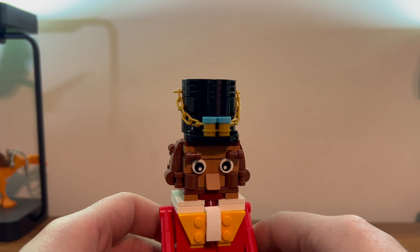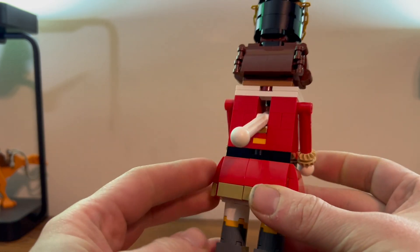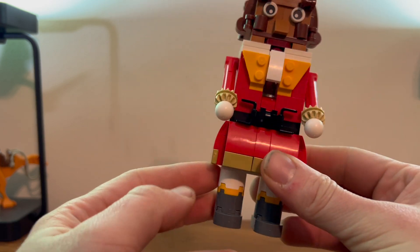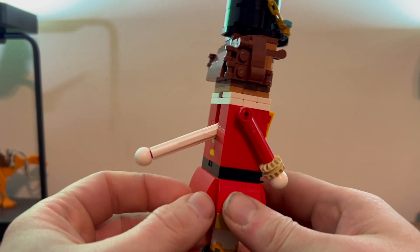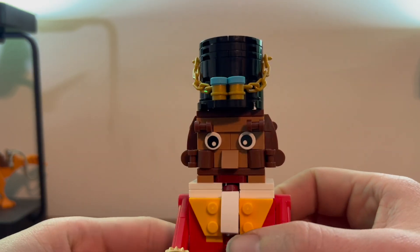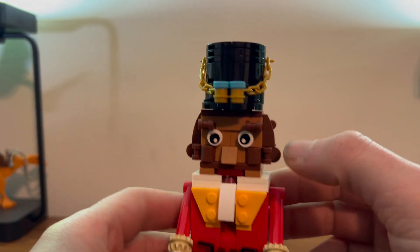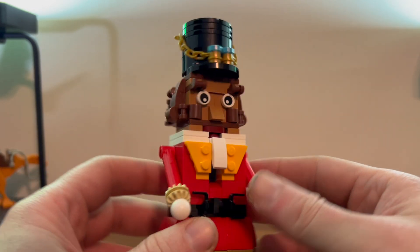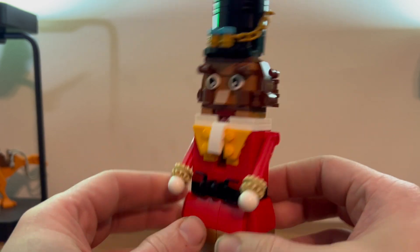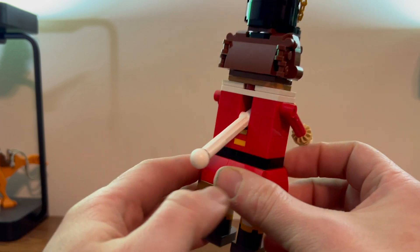You also build an alternate version of your nutcracker, which is pretty much exactly the same as the previous one, just with a slightly different face. You get open eyes and more of a beard on this face than the other one. Still kind of brown curly hair, the hat's exactly the same, and it still functions the same.